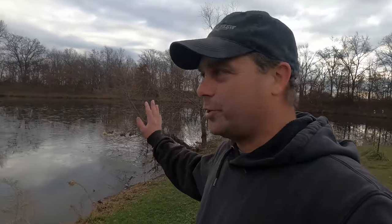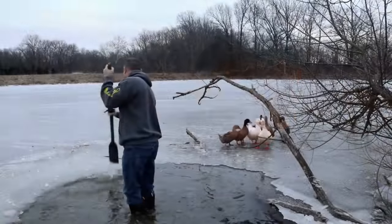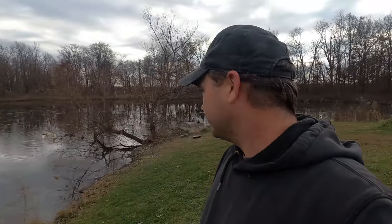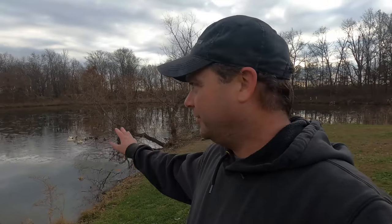The wintertime is always kind of a struggle. We've done a lot of things in the past where we broke the ice and tried to keep it clear, but that always ends up being a huge pain. If it does completely freeze over, typically we start losing ducks to predators. One of my goals this year was to put an aeration system out here in the pond, mainly to help fight the algae and keep the pond oxygenated.